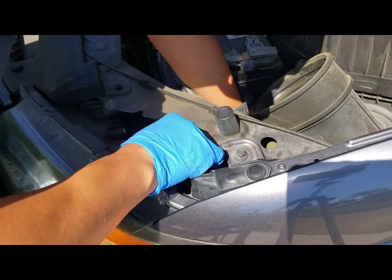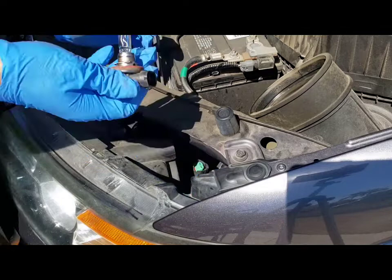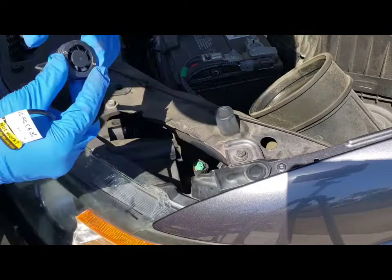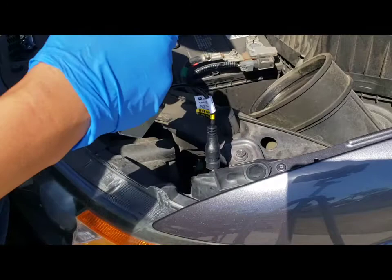It'd be easier if I took the clip off, so I removed the clip to give me some more leverage — there we go, simple as that. There goes the old bulb. New one's in. They say to put it in at the nine and three o'clock position, so let's see how that goes.